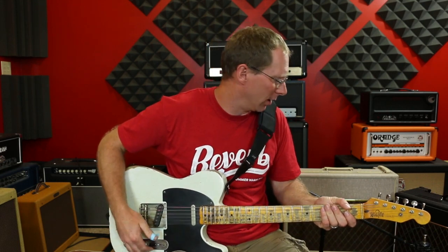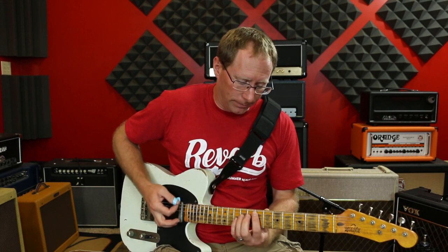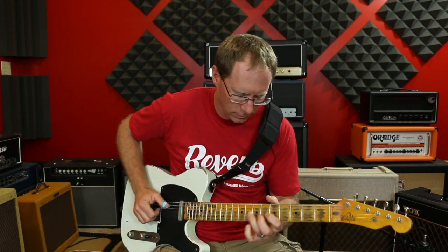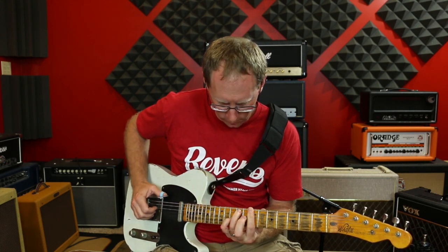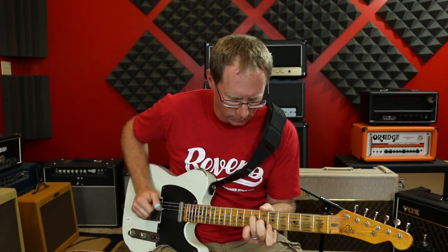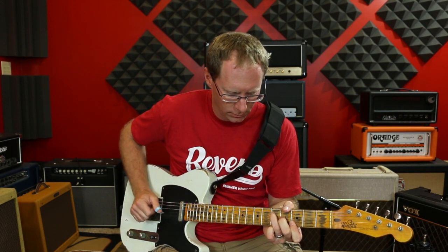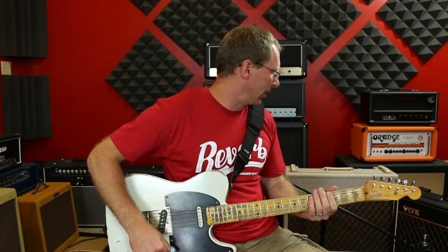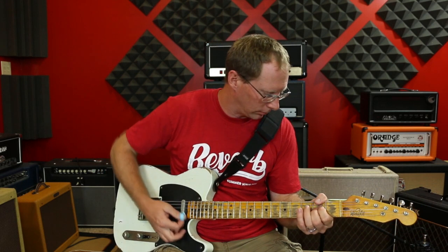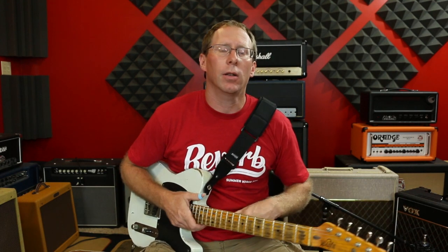They sound great clean, sometimes they sound good turned up, if you like that sort of sound. But the chime — I love the chime. I dig it. So that's the AC15 right there. So let me run the AC30 and we'll see how that compares.